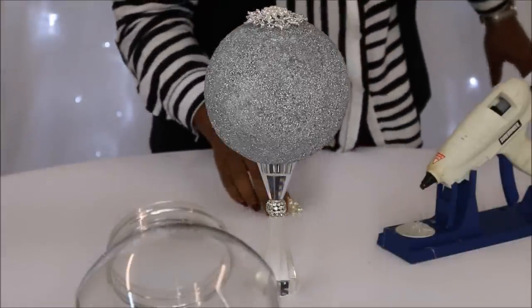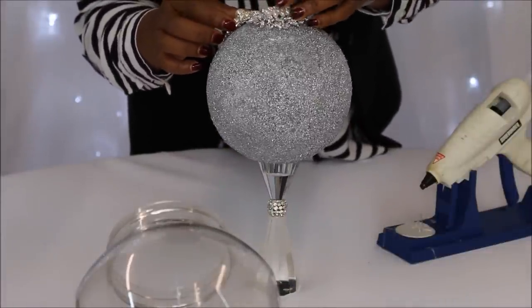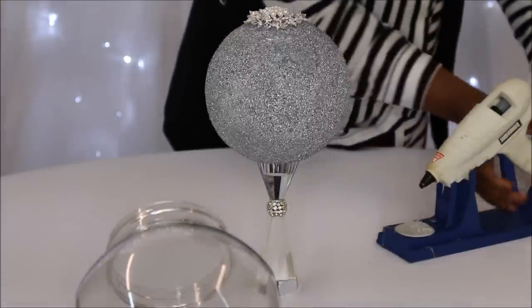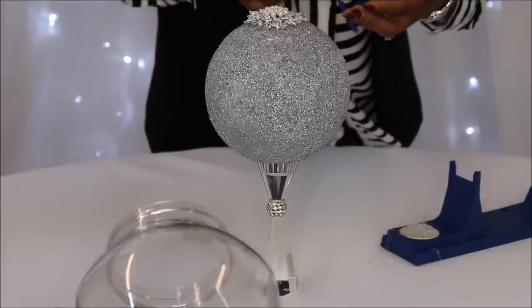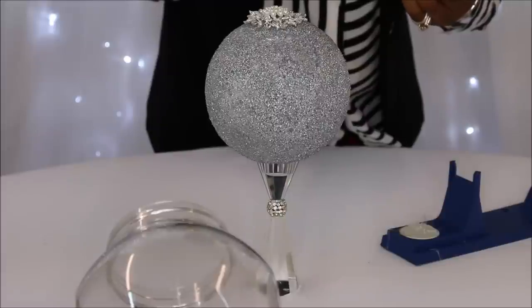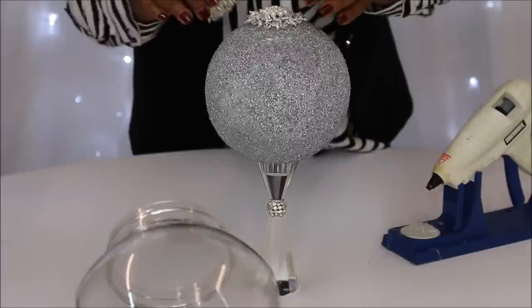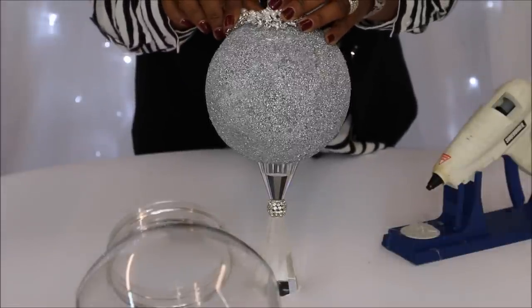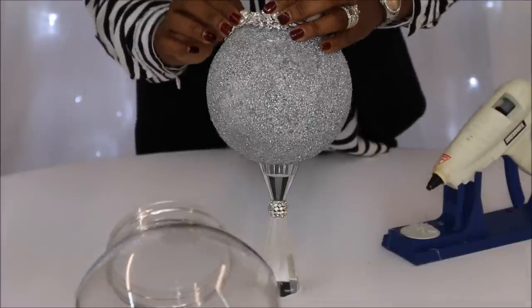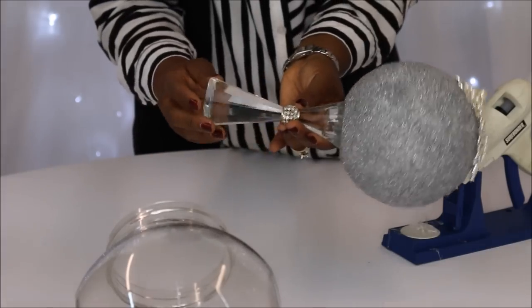Now I'm going to place them and evenly distribute them around the styrofoam ball. What I recommend is that you evenly distribute the weight as you're building your bling brooch because it can get really top-heavy and you don't want anything breaking or falling or rolling over. I secured this ball to the crystal candlestick by using E6000, but you don't want any mishaps — it is sticking there pretty well.